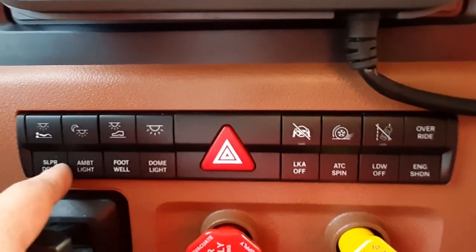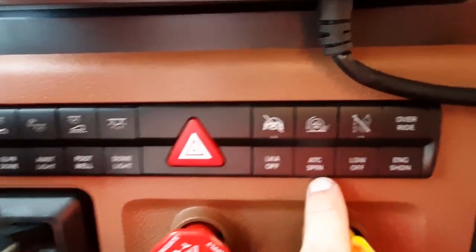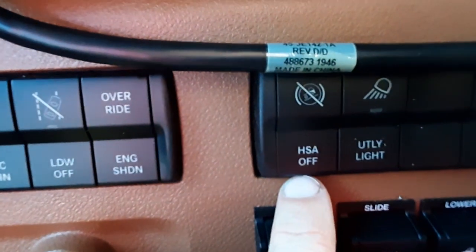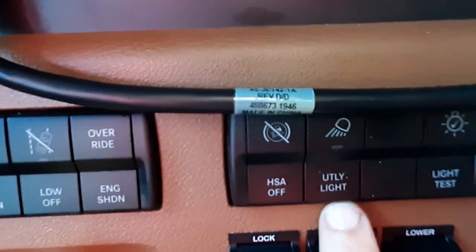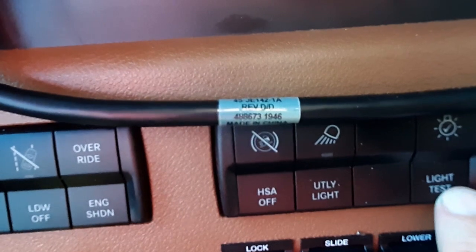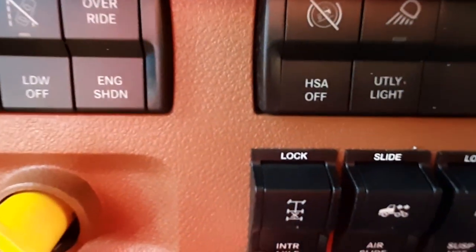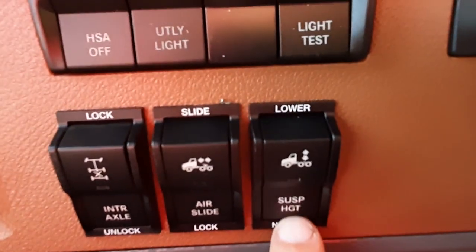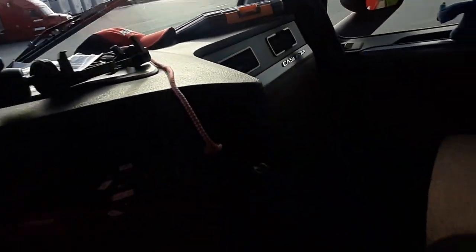Your normal lights here: sleeper dome, ambient light, footwell, dome light, ATC spin — that's your traction control — engine shutdown override, and your hill assist. I don't know why you would want to turn that off — why would you want to roll backwards on a hill? There's also a utility light on the back of the tractor, a light test which will cycle all the lights on your tractor and trailer so you can walk around and check them, differential lock, fifth wheel slide, and your airbag dump for your tractor. Basic stuff just like the other ones, and we have three cup holders here.